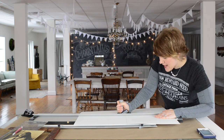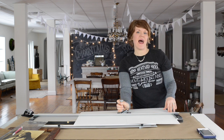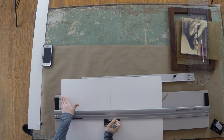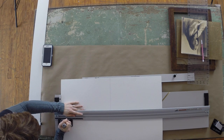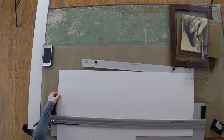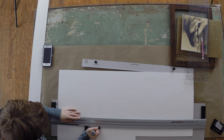I'm setting the bevel cutter aside for now and using the straight cutter. There's a rail it rides along, and I've lined up the mat in the cutter so there's a straight edge to ride along and a straight edge to rest the mat on, ensuring a nice 90-degree cut. I'm just going to drag it along and cut.